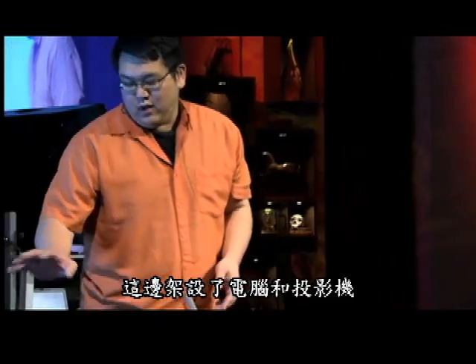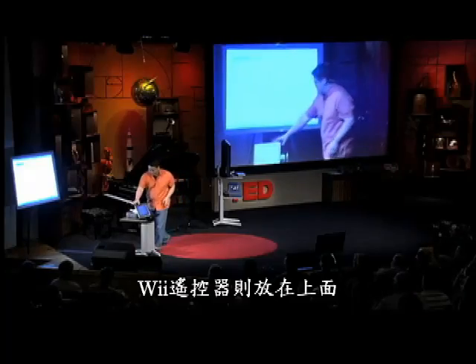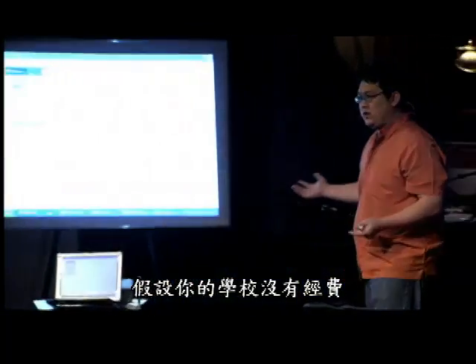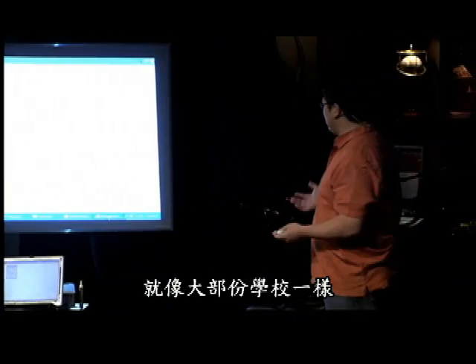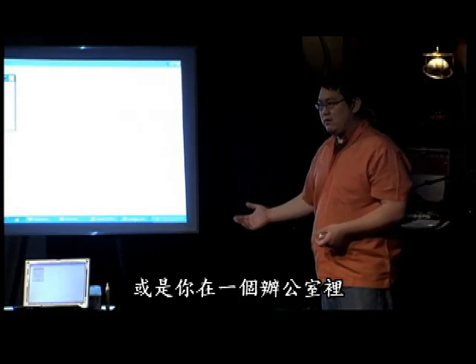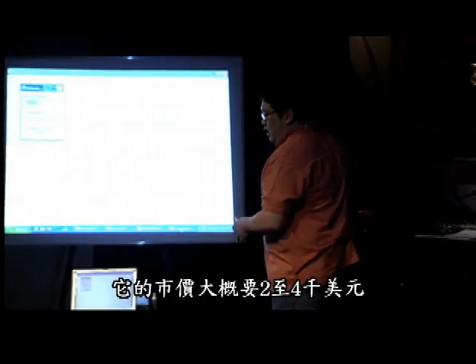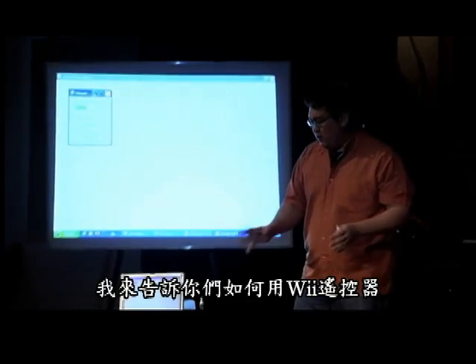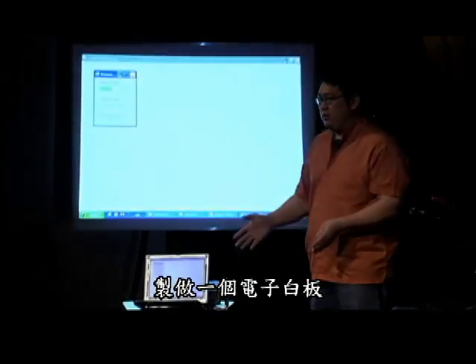Here I have my computer set up with a projector, and I have a Wii Remote sitting on top of it. If you're in a school that doesn't have a lot of money — which is probably a lot of schools — or if you're in an office environment and you want an interactive whiteboard, normally these cost about $2,000 to $3,000. So what I'm going to show you is how to create one with a Wii Remote.